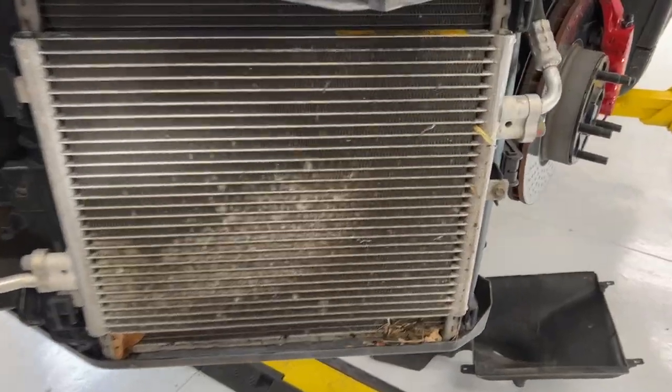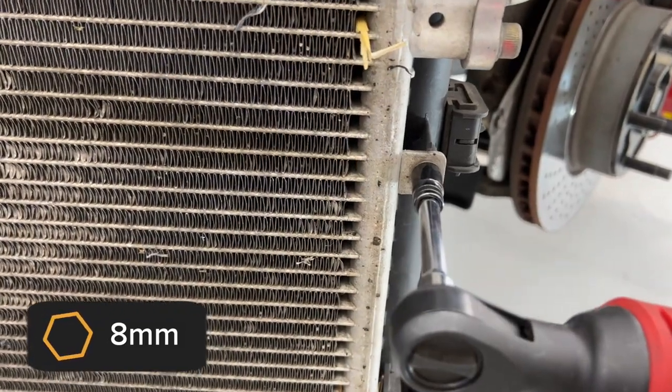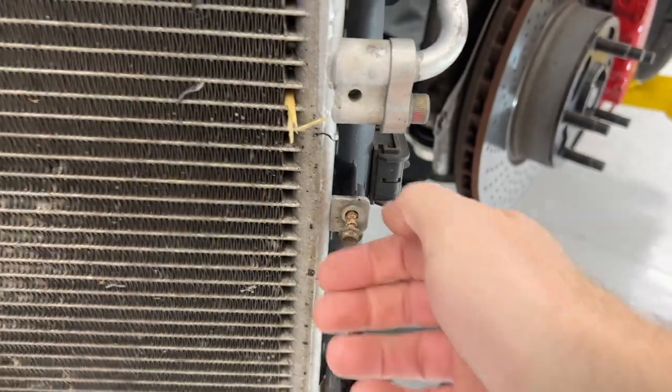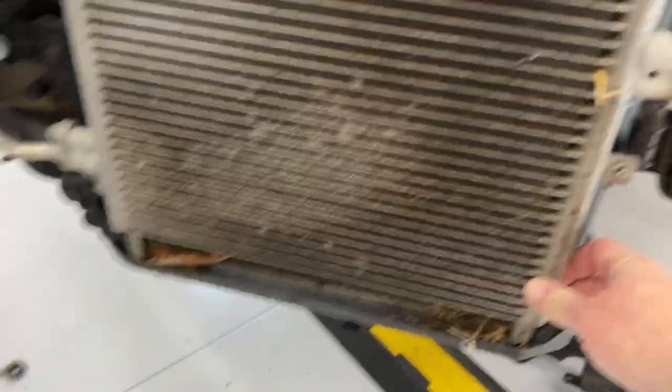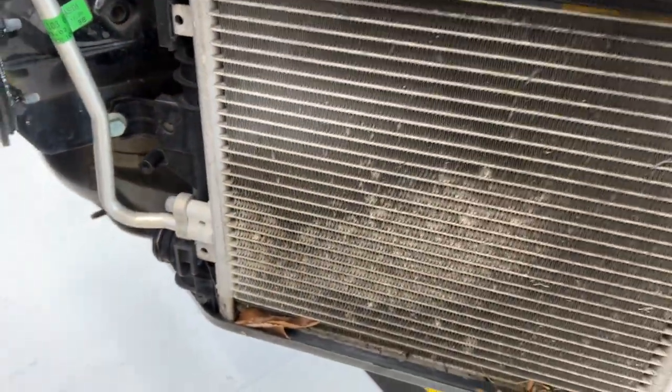After getting rid of our little bird friend, there's just one little eight millimeter right here. And with that disconnected, we should be able to lift our whole radiator up. There's a little clip holding that piece, that side in, so you can just slide this out to the right.